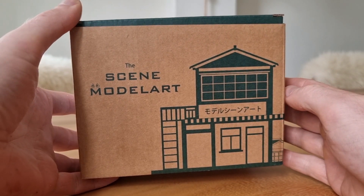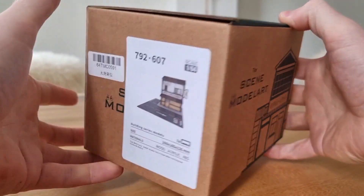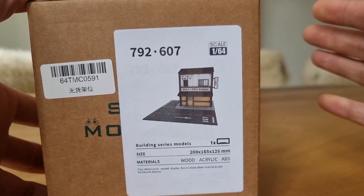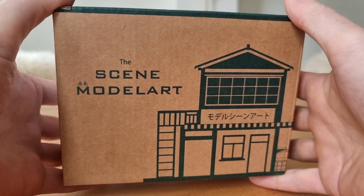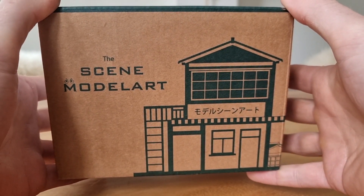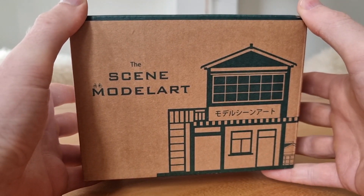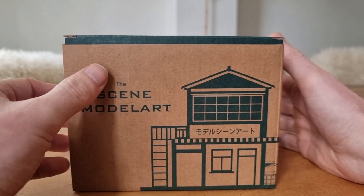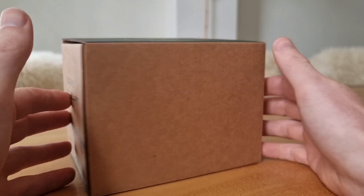Hello everyone! I've got a new diorama from Model Art - I believe it's the tofu shop - and we're going to do an unboxing and review. The cool thing is it comes almost ready out of the box; you only have to put some batteries inside. Then I'm going to put it next to my other dioramas, create a nice scene, and a new diorama video is born. Let's start with a look at the box.